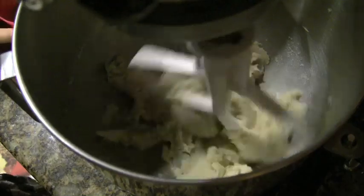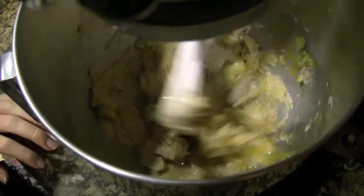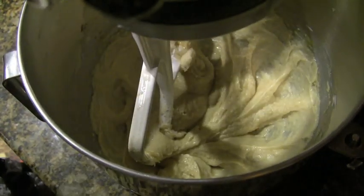Once that's all blended and it's light in color, you want to add one egg and a teaspoon of vanilla. And then just beat that until smooth. So that looks good for that.